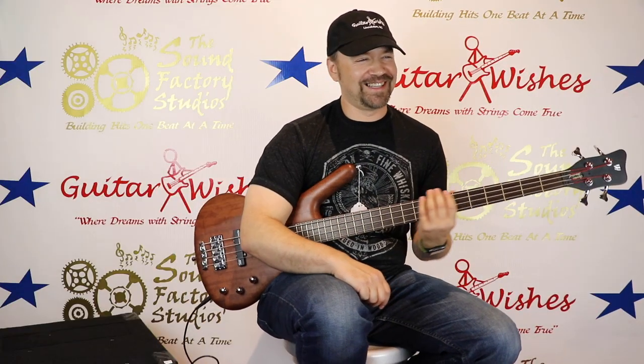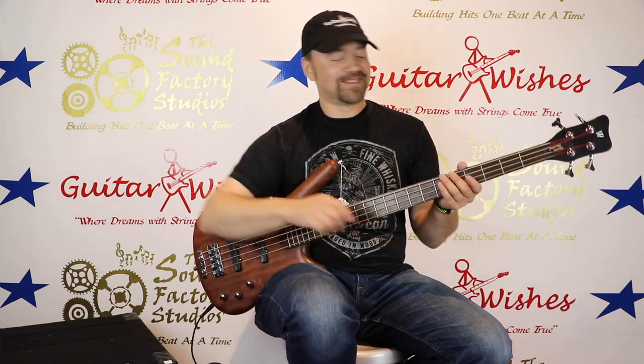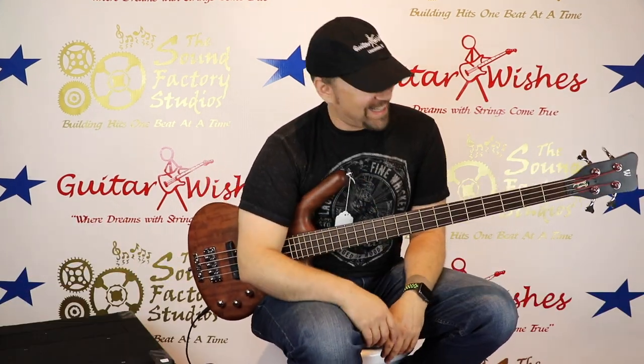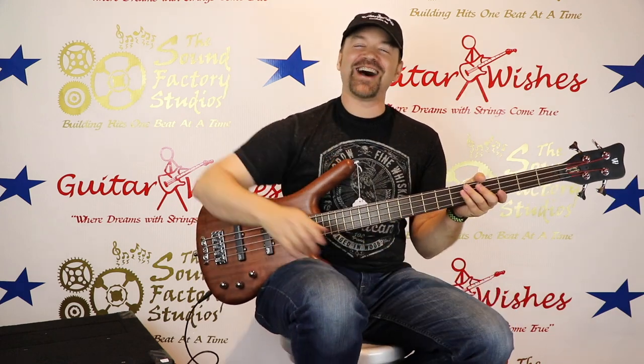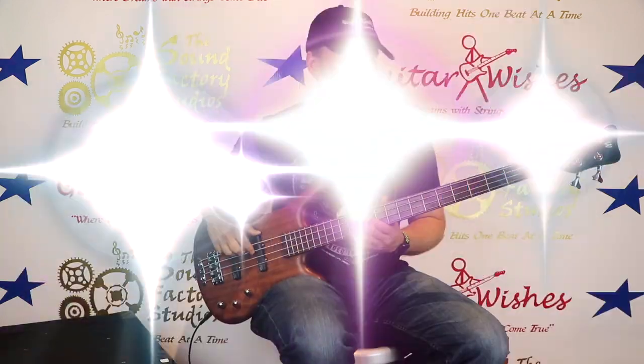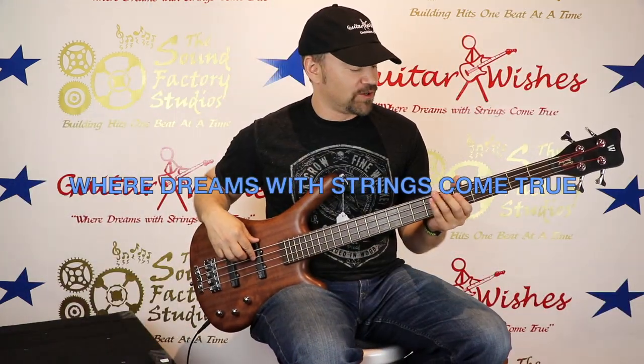Don't forget to smash the like and notification bell to be informed of new content uploaded daily. And with that, this is Lee — we'll talk to you soon.